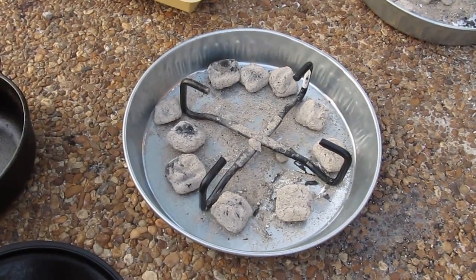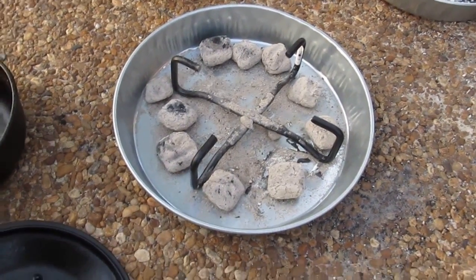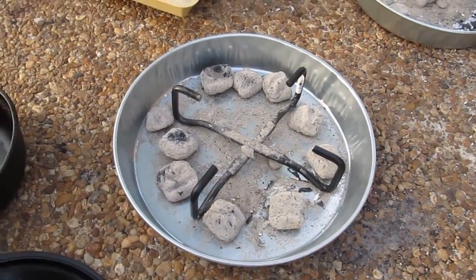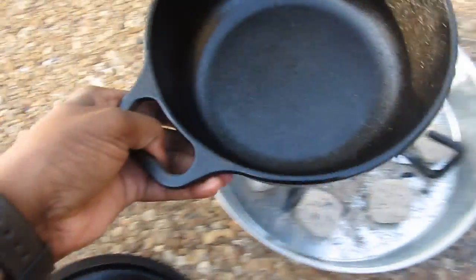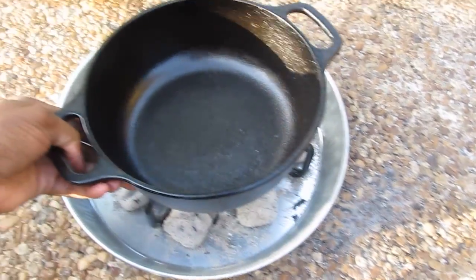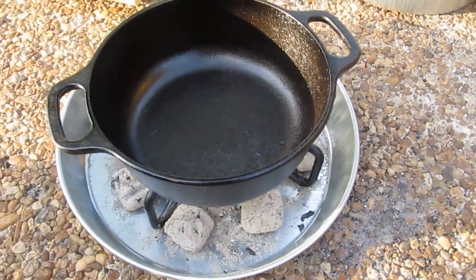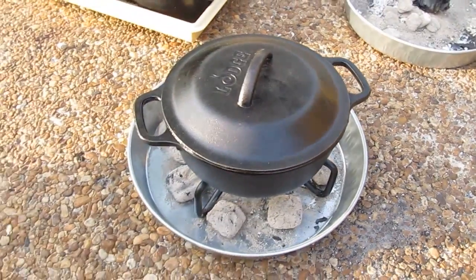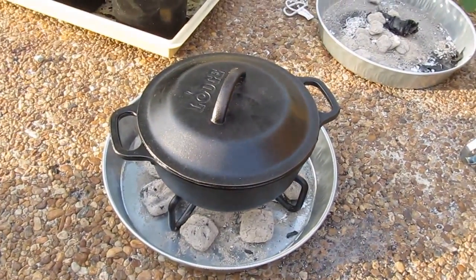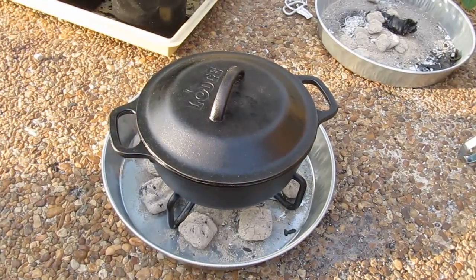I'm getting ready to place the other dutch oven on the lid stand for baking. I greased the pan, I'm going to place it on top of this lid stand and let it heat up for about 10 or 15 minutes. After that I'll be placing my cornbread batter inside of there.